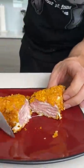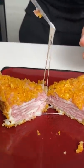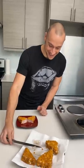Look at that — so gooey! We did it! Cheers, dude. This is the best thing I've ever had in my life. This is incredible. Do that ASAP.